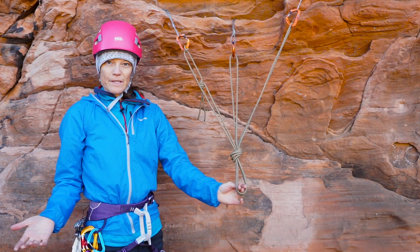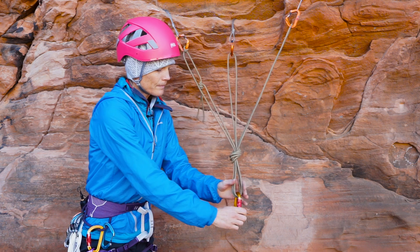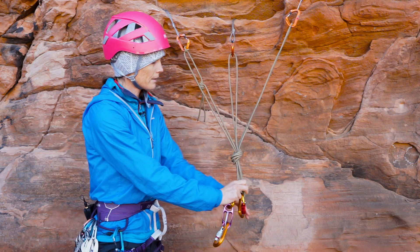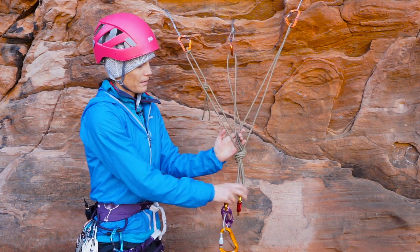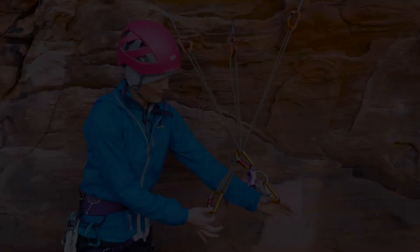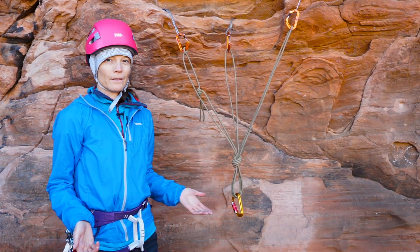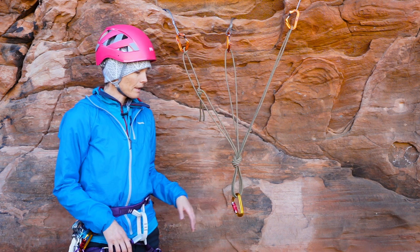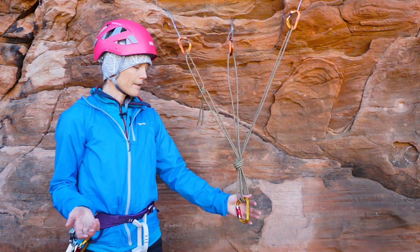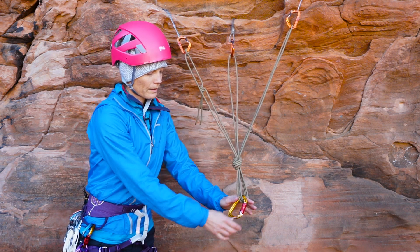Talking pros and cons: it has a nice clear master point that I can clip into, it's very easy to visually inspect, and it has a clear redundant shelf to belay off of. Cons include that this uses a lot of material and takes longer to both build and break down. Additionally, many people refer to this as a pre-equalized anchor — there's significant research showing that in this system the pieces are never truly equalized.